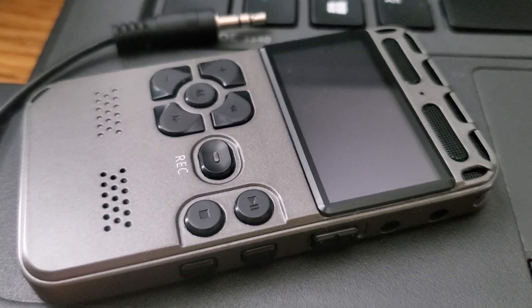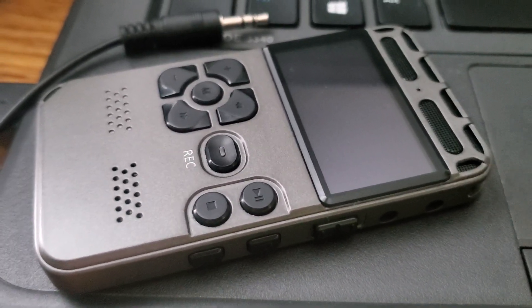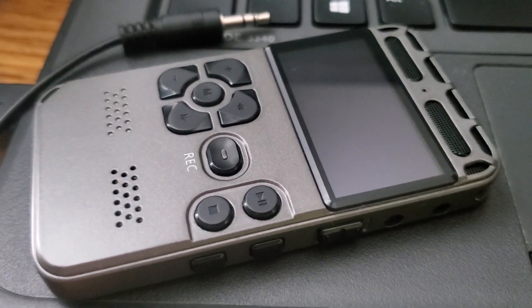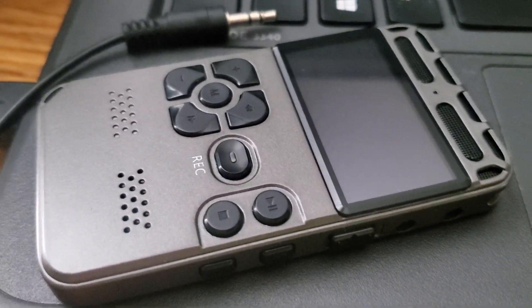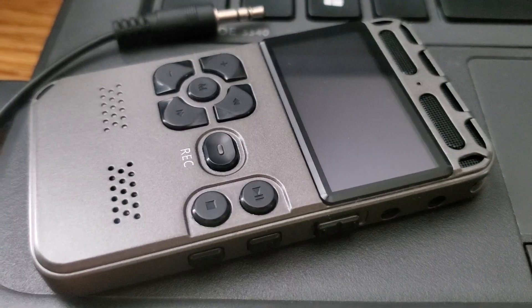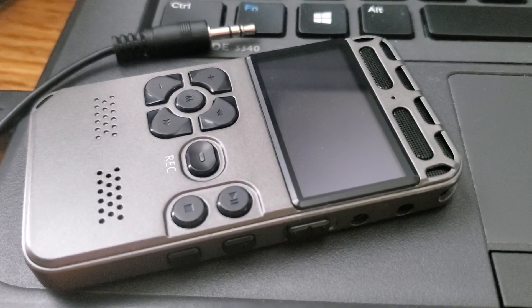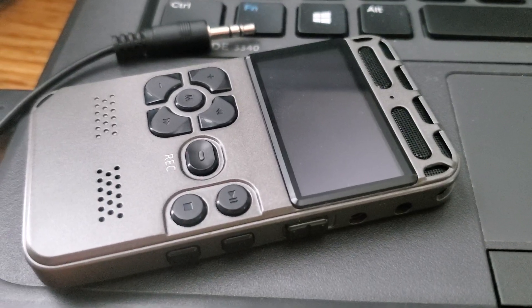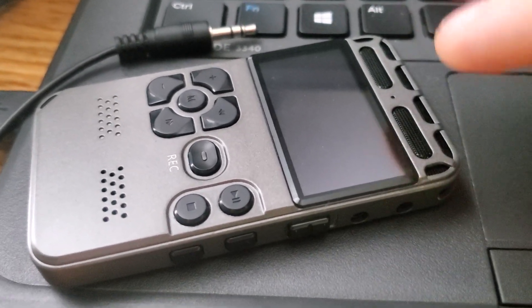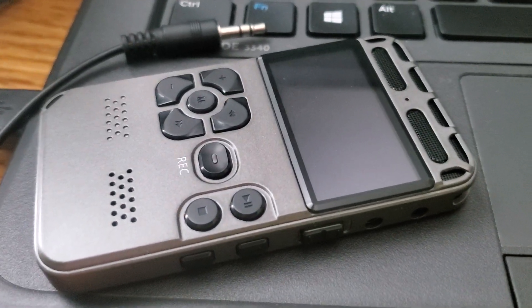Out of all the digital dictaphones I've researched, this is the best one that at least 29 bucks — plus taxes — can buy. From technically to aesthetically, this is the best one money can buy at a minimal price.